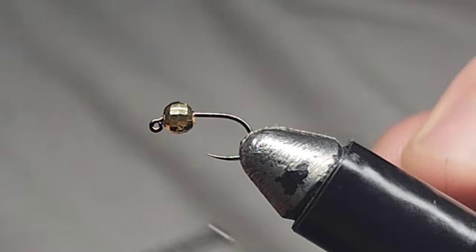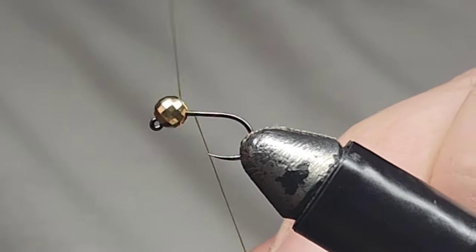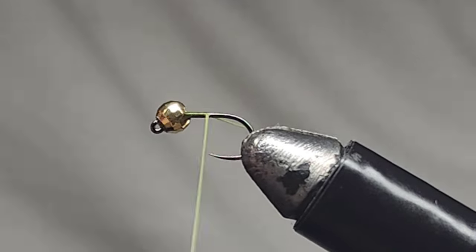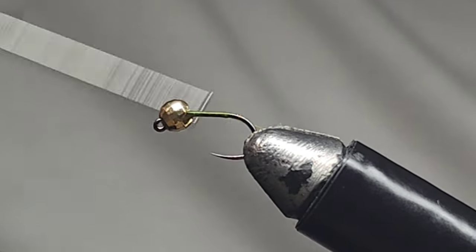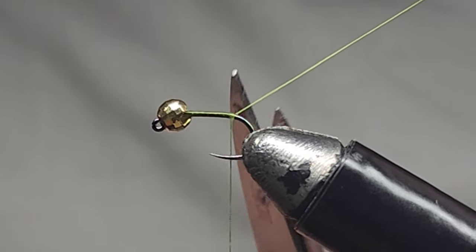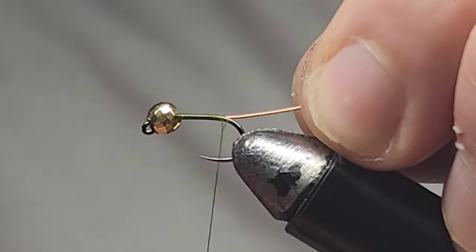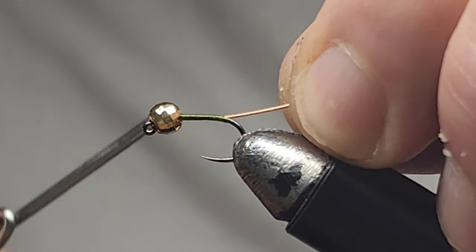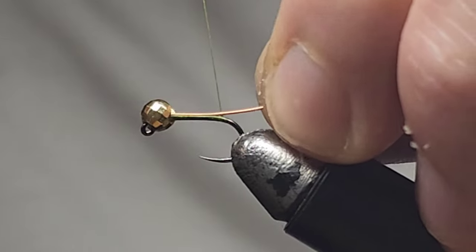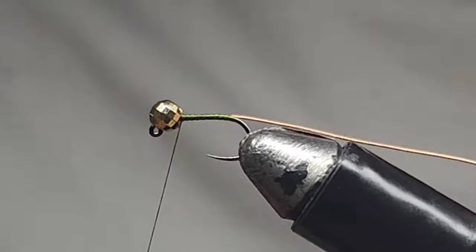Lay the thread down to the hook, then I'm going to tie in my copper wire. Stick that in the back of the bead slot there and tie that in.